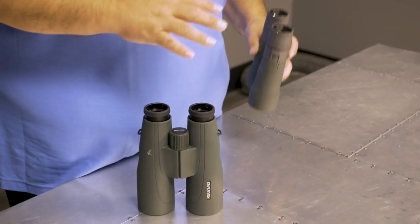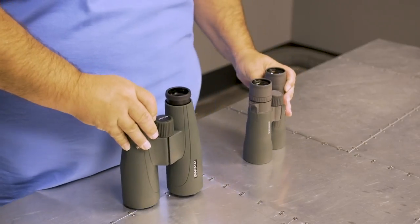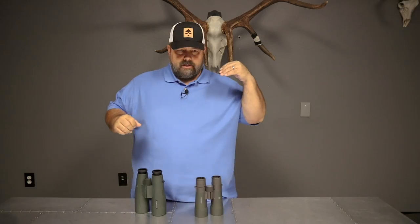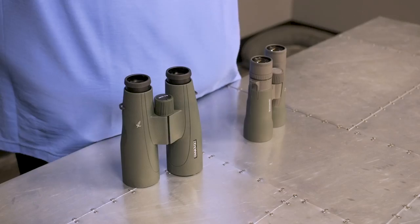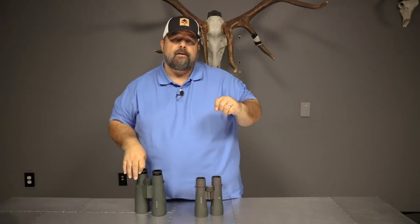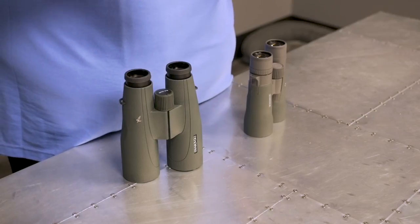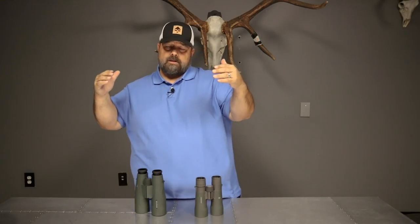The field of view is probably the biggest difference. You've got a 20% difference in power between the two binoculars — 12 power and 15 power. Basically, it's what your eye sees and it brings it 12 times closer versus 15 times closer. The 12x50 generally has a 300-foot field of view and the 15x56 is generally in the 235-foot range. So it really comes down to: do you want wide field of view with a little less power, or more power with less field of view?